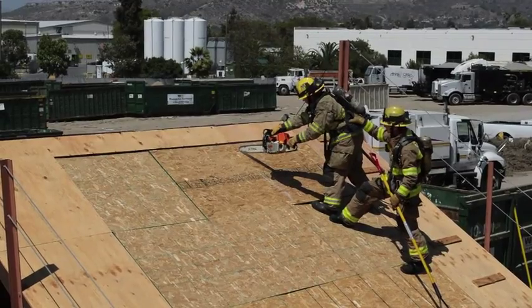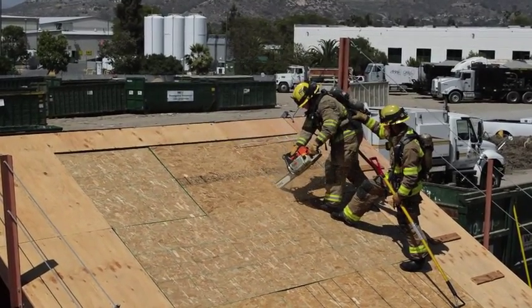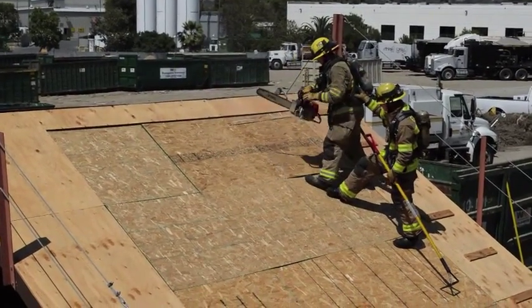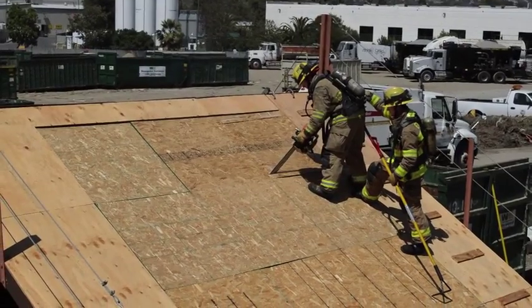The third cut will be a downward cut, just to the inside of that far rafter. The fourth cut will be the bottom cut, making sure to roll the middle rafter.